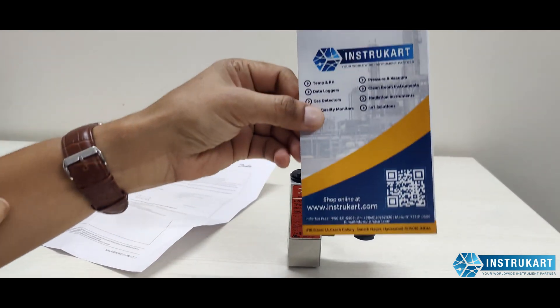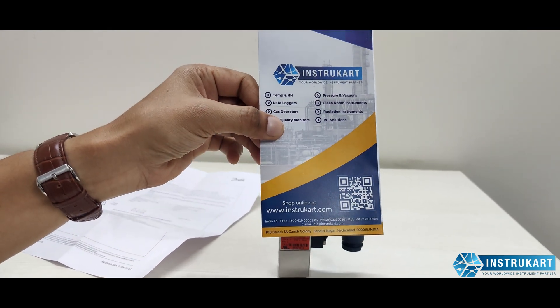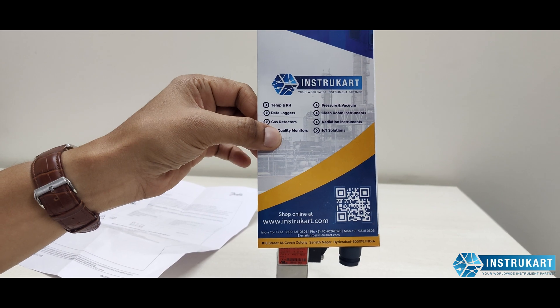For more information on such pressure transmitters, you can always reach our experts at instrocart.com. Thank you for watching.